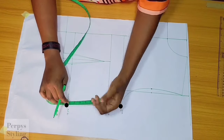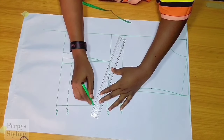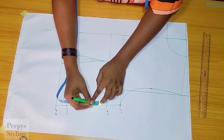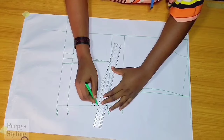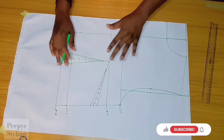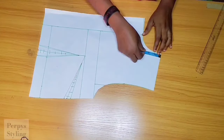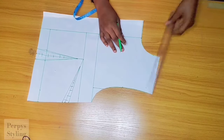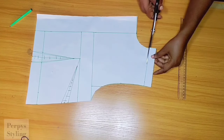I'm dividing the two points to get the midpoint and connecting to our bust point. From this point, I'm coming down by one inch, then taking half an inch on both sides of the line and reconnecting — this is going to be our bust dart. Coming over to the shoulder, I'm coming down by one inch, cutting it off and replacing it on the back, because the back shoulder usually drops to the front for shirts.